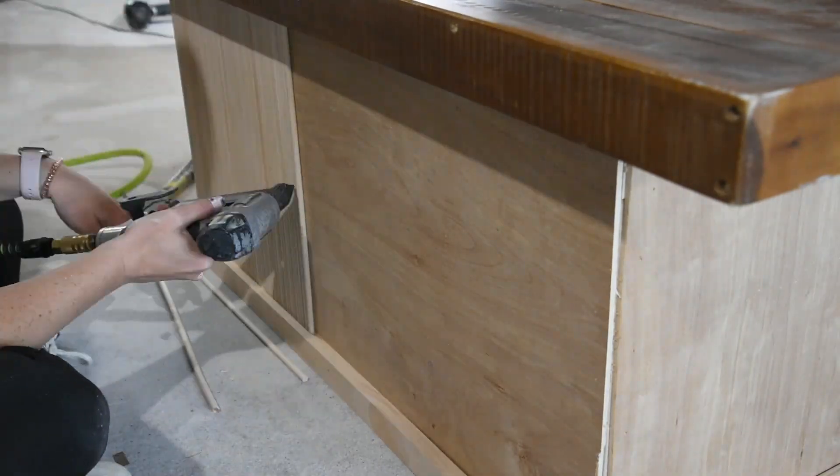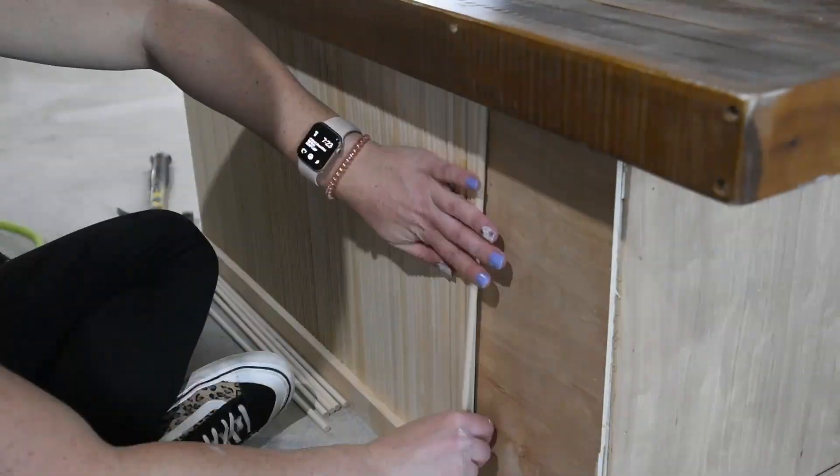To secure the dowels I'm using my pin nailer with three-quarter inch nails so I don't have to go back and fill holes.